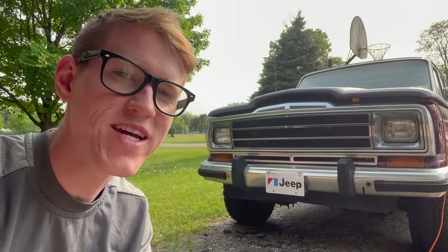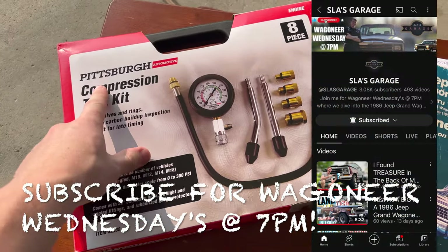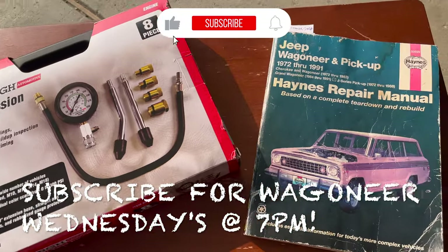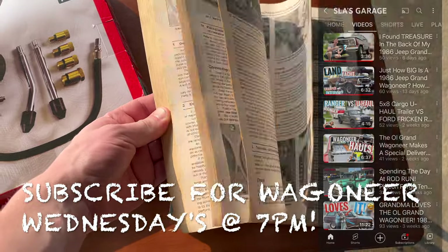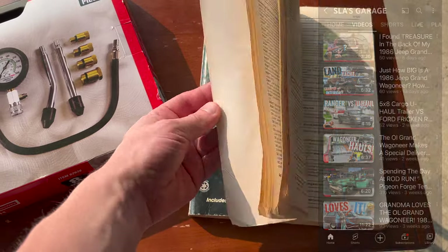Let's dive straight into this test. Here are today's ticket items I'll be using. Got this Pittsburgh compression tester from Harbor Freight for around $30. And it tells you pretty much everything you could ever want to know about these Jeeps, including how to perform one of these compression tests.